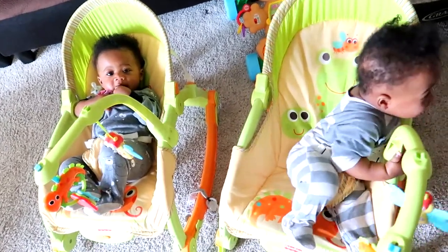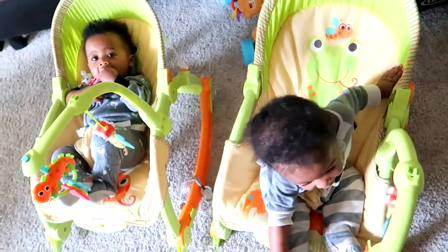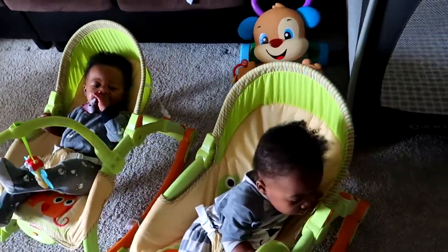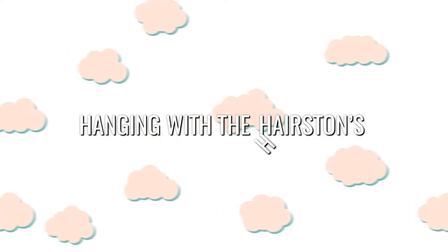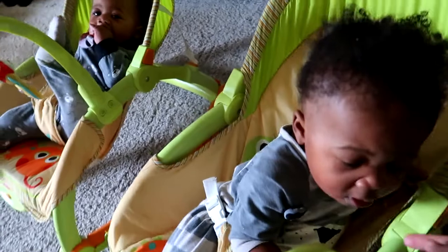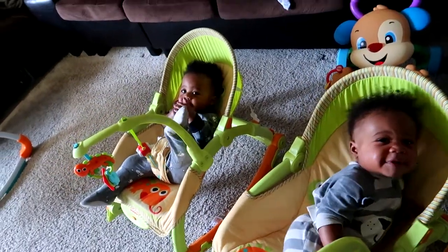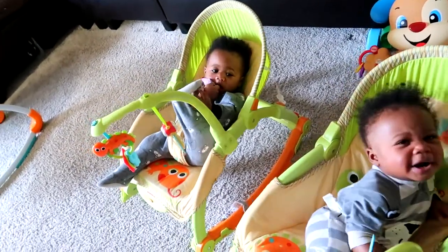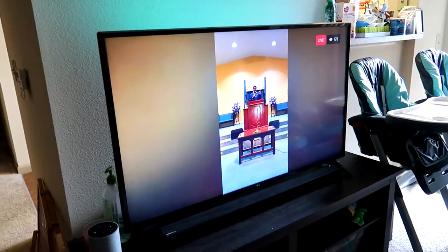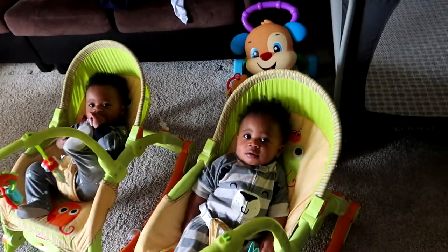Good morning, y'all! He's trying to escape, he wants to get over there where daddy is. It is Easter — say happy Easter! Daddy has to wash your face. Hey, happy fam, welcome back to our YouTube channel! We are so happy that you guys are tuning in.